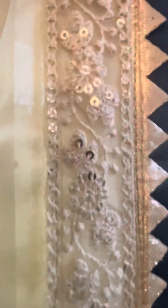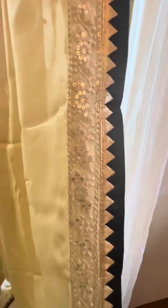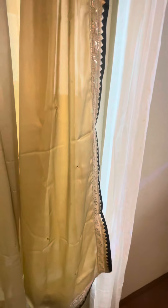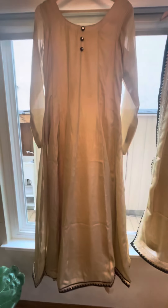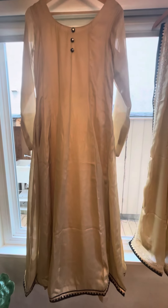This is the sequin and thread work on the borders of the dupatta. The leggings are plain with this one. This Anarkali can be done in any color and any sizing.